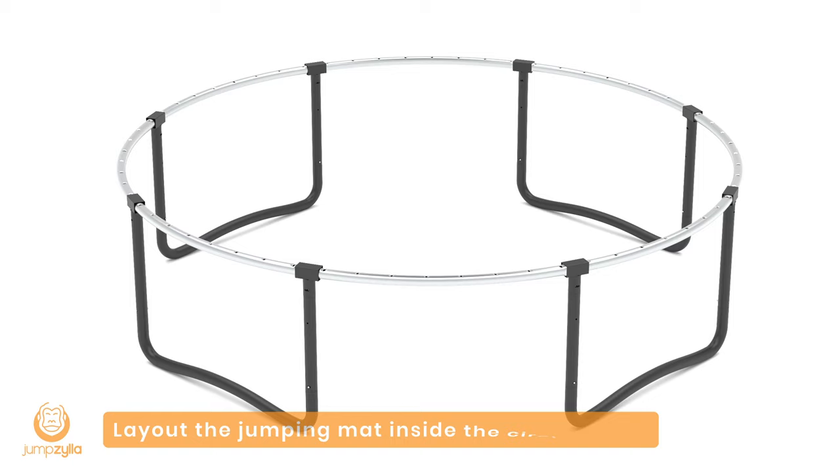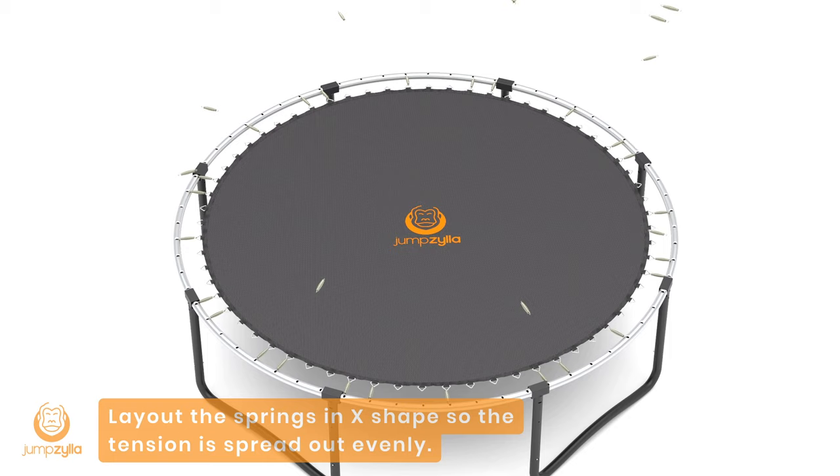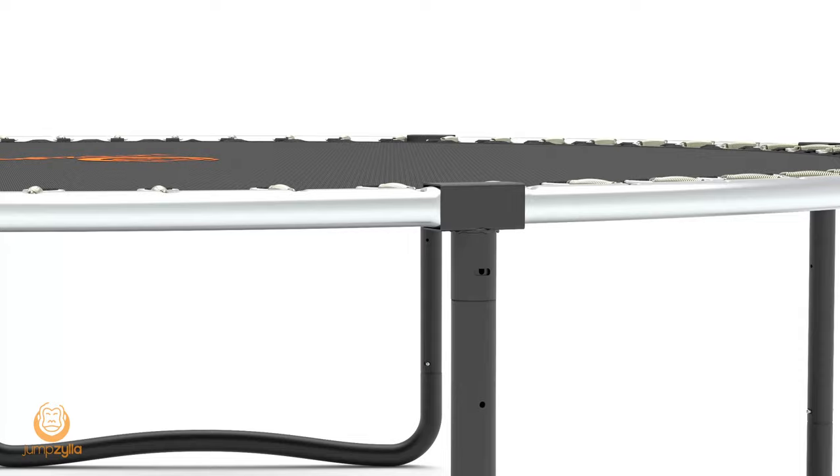Step 4: Lay out the jumping mat inside the circle frame. Make sure the Jumpzilla logo is facing up. Use the spring tool hook to install the springs. Lay out the springs in an X shape so the tension is spread out evenly.